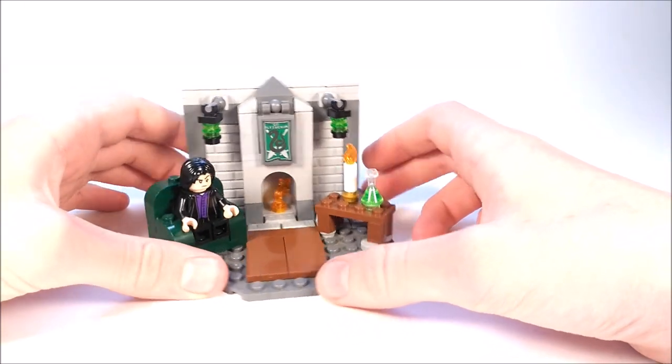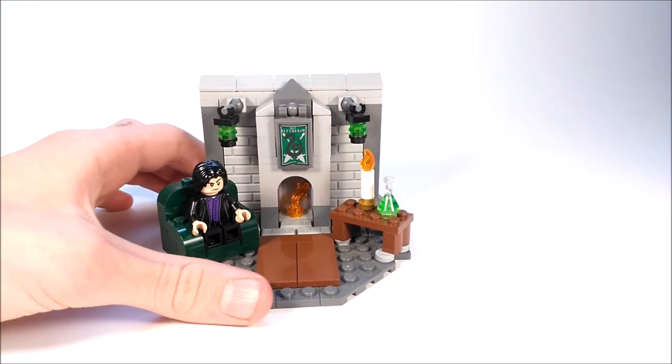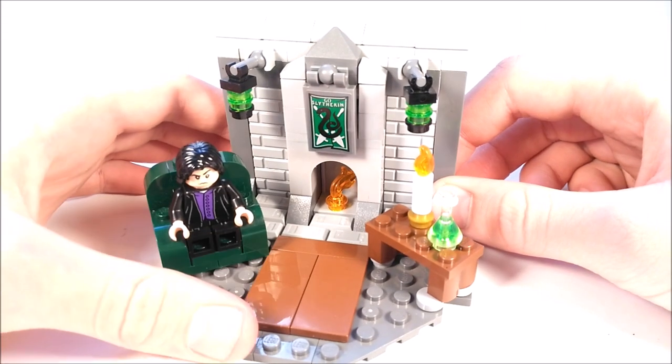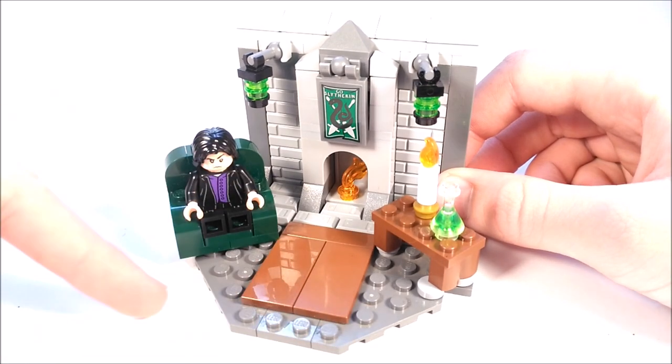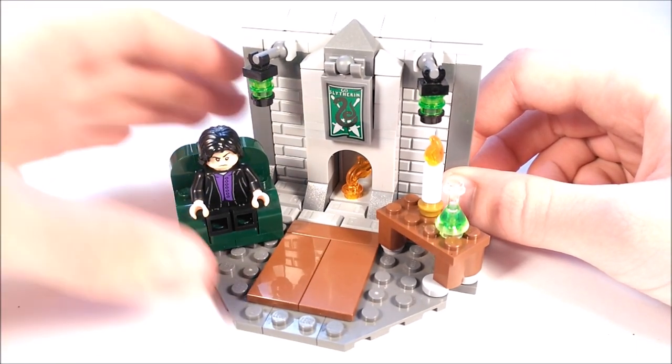Now, let's take a quick closer look at some of the details. Right here, there is this brown carpet in front of the fireplace. And the sides of the gray base plate are nicely angled in right there.